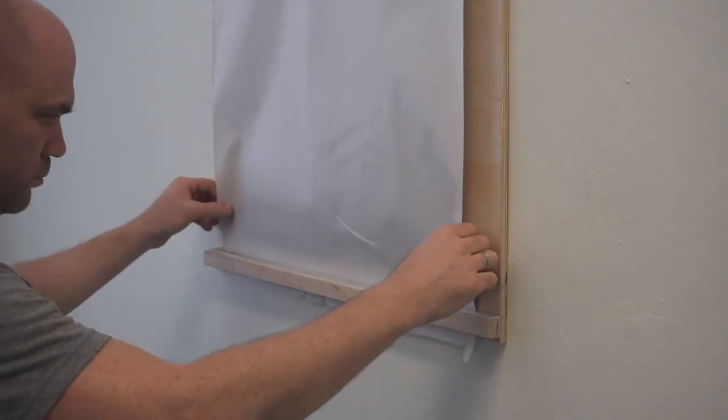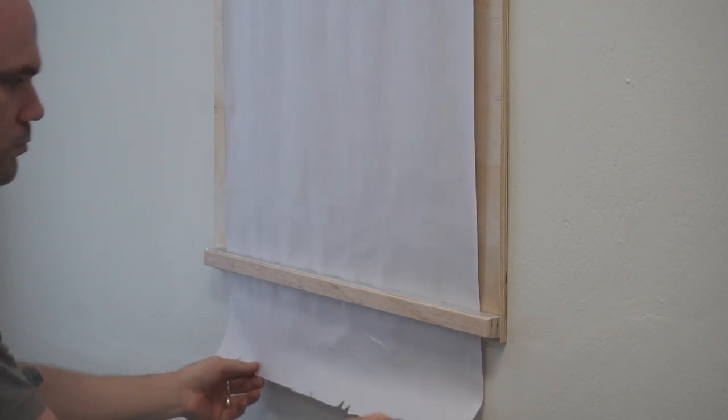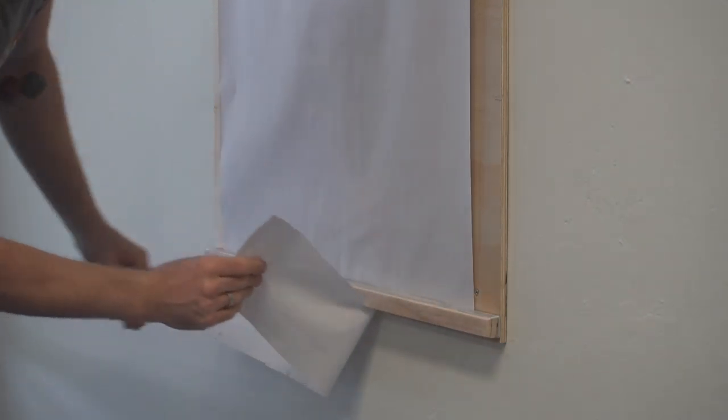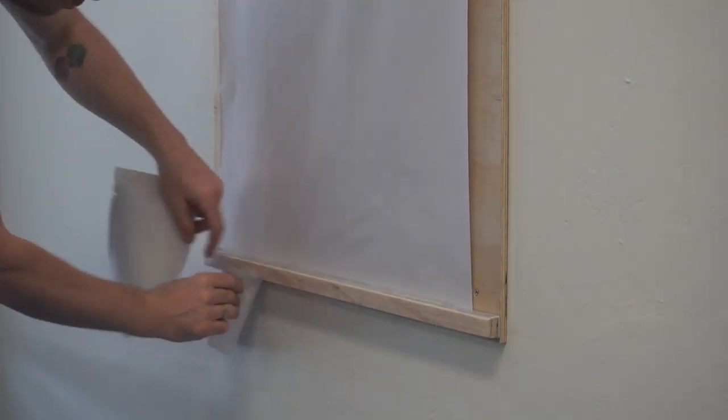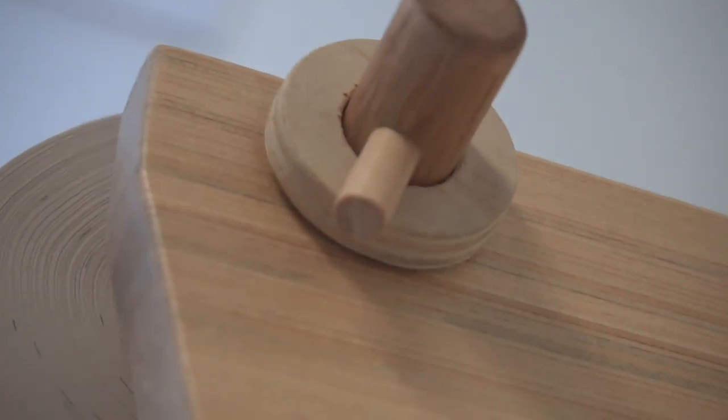And that was it — the client was really happy with how it turned out and so was I. This is a really simple project that you can add to either a home space or a commercial space, and you can use it for so many things. Something that comes to mind is using it in a restaurant for a menu, or in a boardroom or meeting room for taking notes. There are a lot of interesting ways you could use something like this.